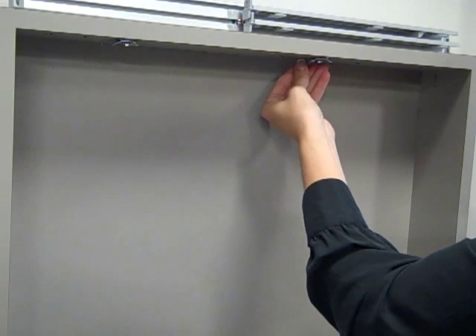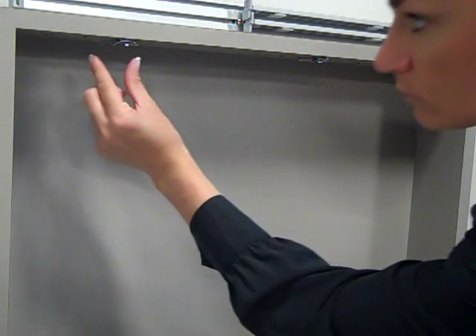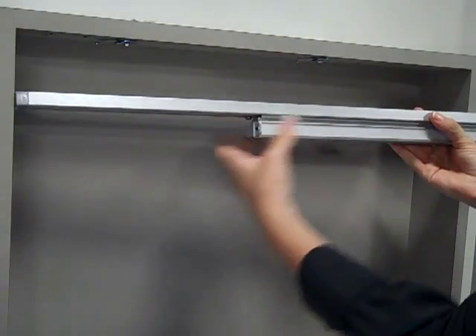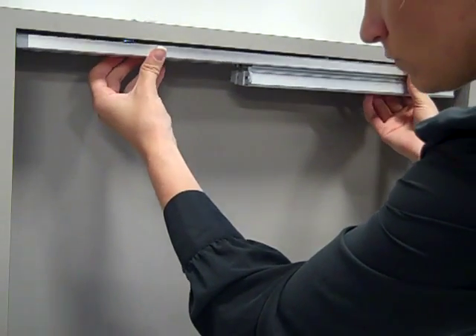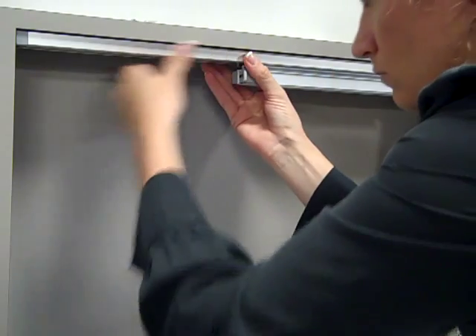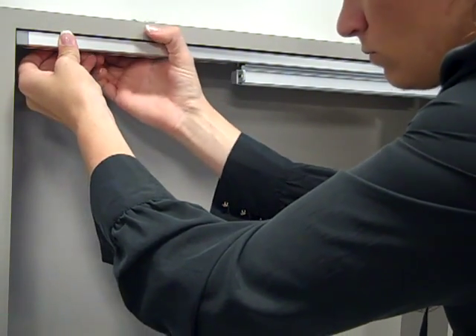Ensure that the bracket can rotate in the window. With the tabs positioned as shown and the hook and loop strips on the tracks facing out, fit the tabs into the channel on the top of the headrail. You may need to turn the bracket arm slightly to line up the tabs with the channels. Turn the bracket arm until the tabs lock the headrail to the bracket.